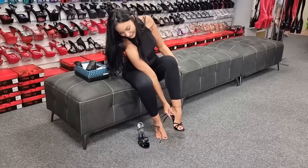So there we have it guys — the black strappy single sole six inch heel, as requested. I'll see you in the next video. Bye.